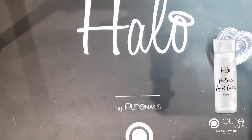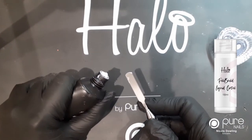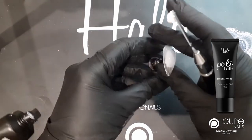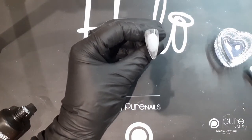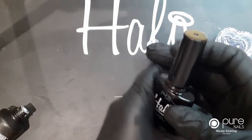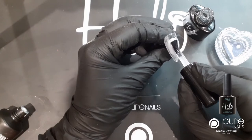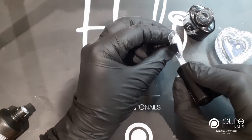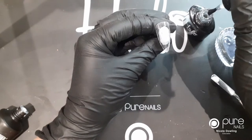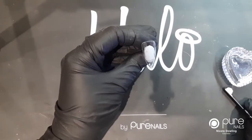First of all I've just popped a little bit of the liquid control into a little dish and I'm going to start off with the bright white. I'm going to pop some rubber base on - even though I'm doing this on a tip, I'm just going through the process. If this was a natural nail you will need some rubber base coat on there, and I'm going to pop that in the lamp and cure it for 30 seconds.